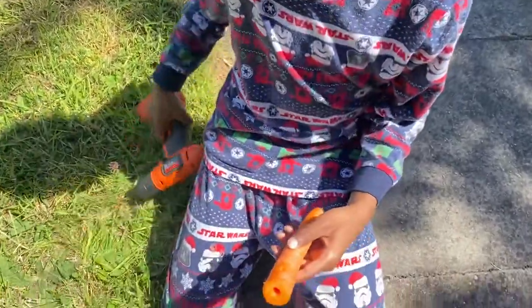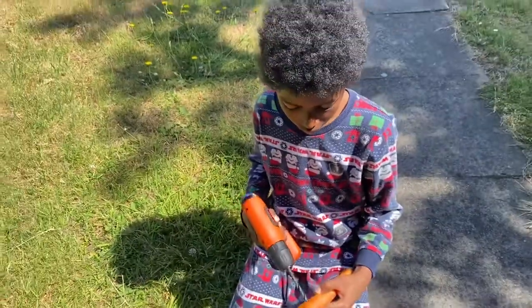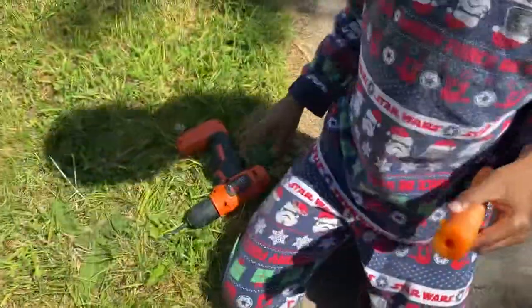If you remember the last video, we made a video where we chopped the carrot head off and we put it in the garden. So what have you just done now? Show them what you did. I'm drilling through — I'm using a drill.